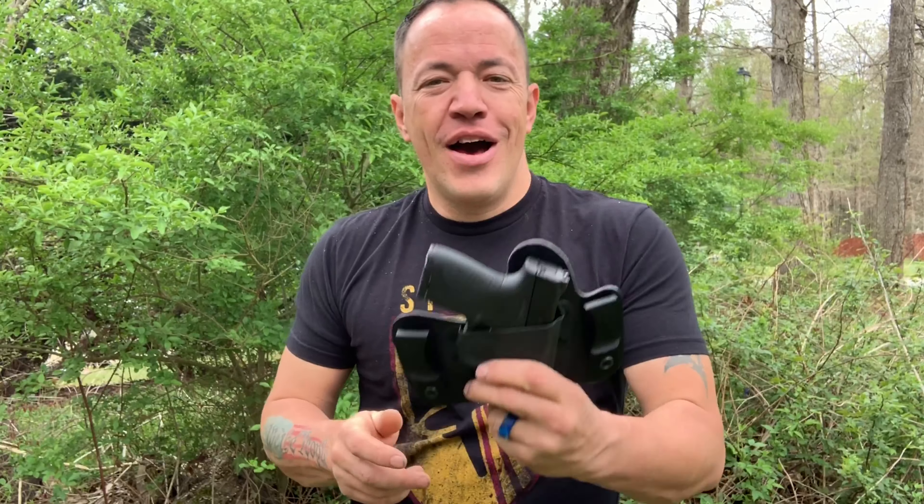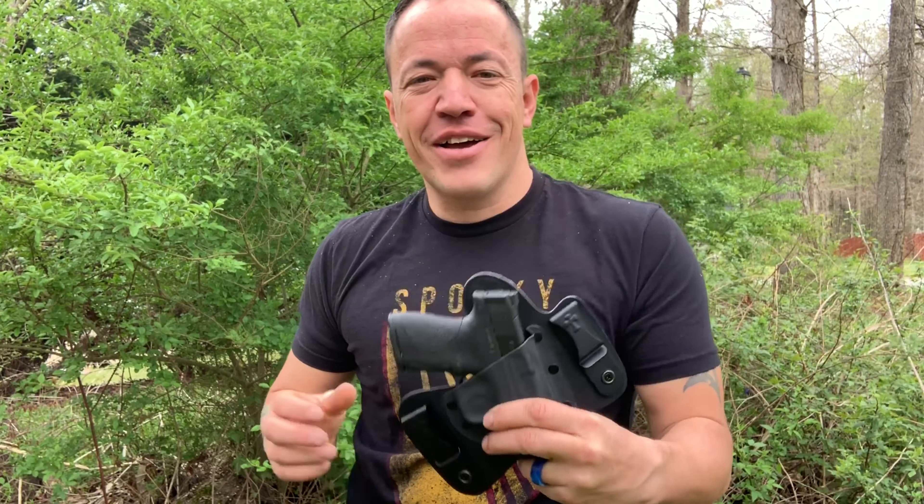Greetings everyone! Your boy Marvin Foer here with Great American Survival. Today is a great day. We're bringing you a special review of the Crossbreed Mini Tuck. This is an incredible concealed carry hybrid holster. I hope you'll stick with us — I'll tell you all about it.